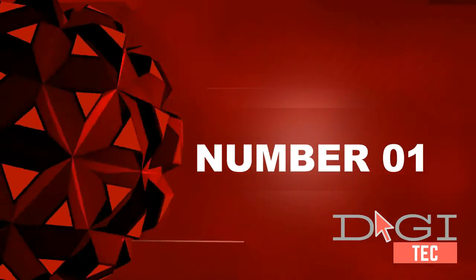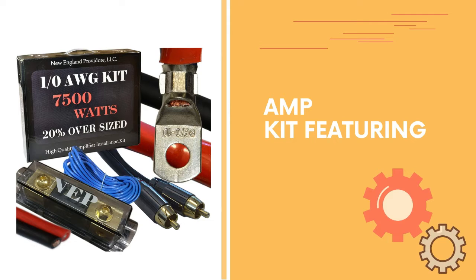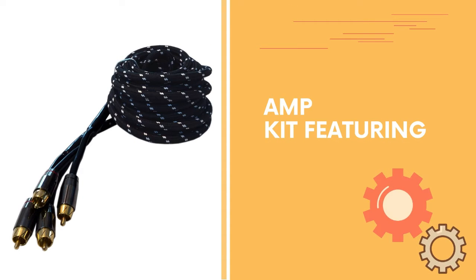Number one: gauge amp kit featuring CCA power and ground cables with pre-crimped and tinned solid copper lugs, 18 feet. Premium CCA cable with machine connectors, 250 amp ANL fuse, and water-resistant fuse holder.